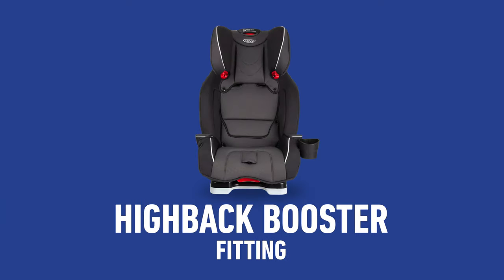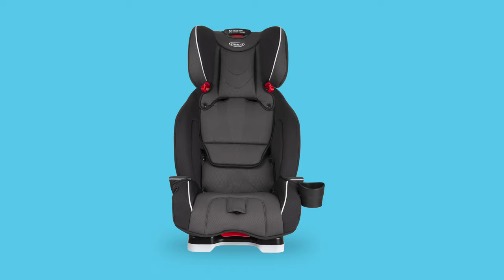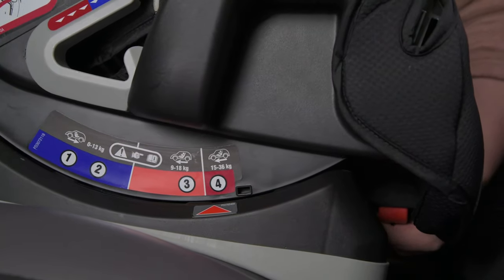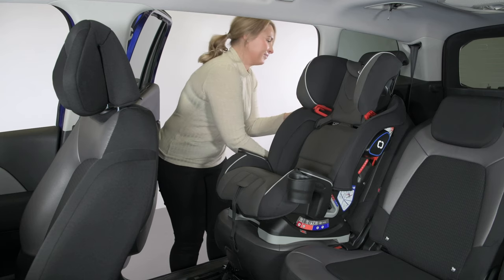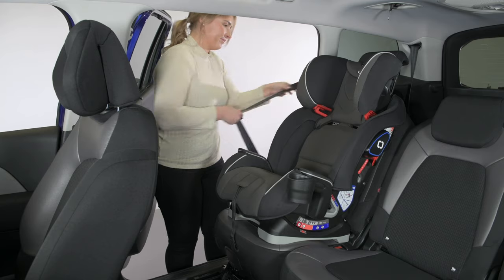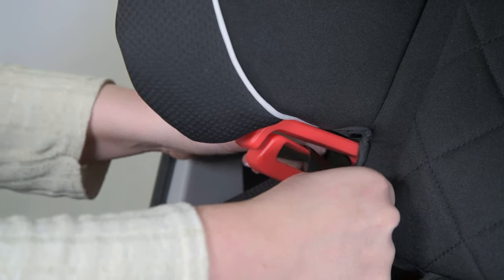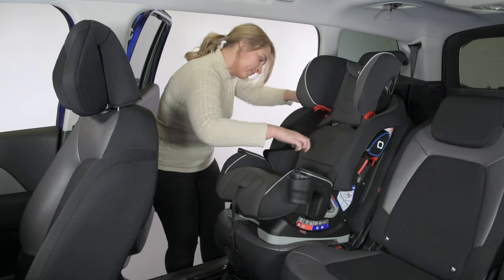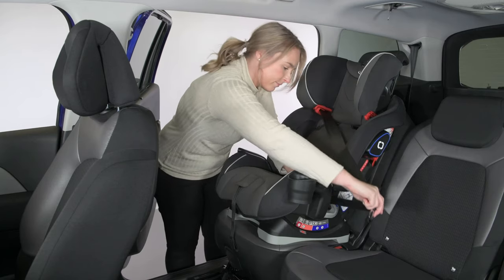Fitting the car seat in forward-facing high-back booster mode. The harness and the inserts need to have been removed as per the instruction manual. Firstly, make sure you adjust the seat to recline position 4 before fitting the seat. Next, pull out the vehicle belt and thread the shoulder belt through the red belt guide on the headrest. When your child is seated, pull the vehicle belt across your child's body, making sure the lap belt follows the dark red belt guides.